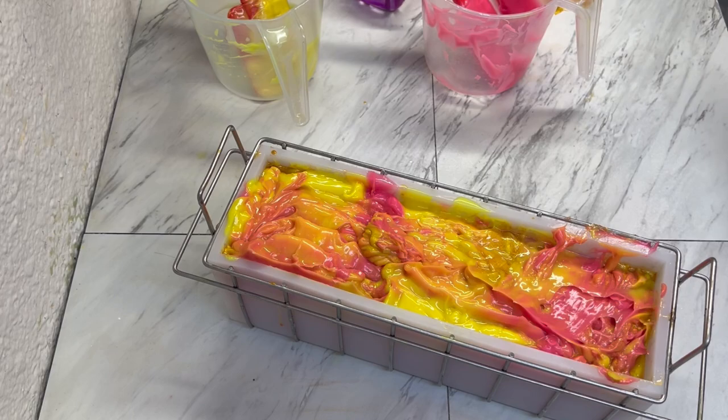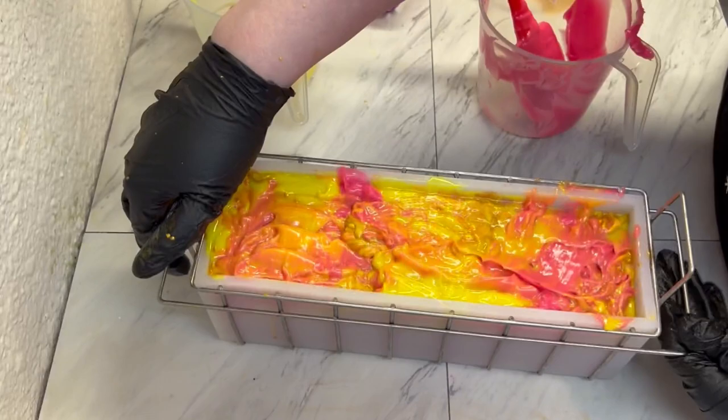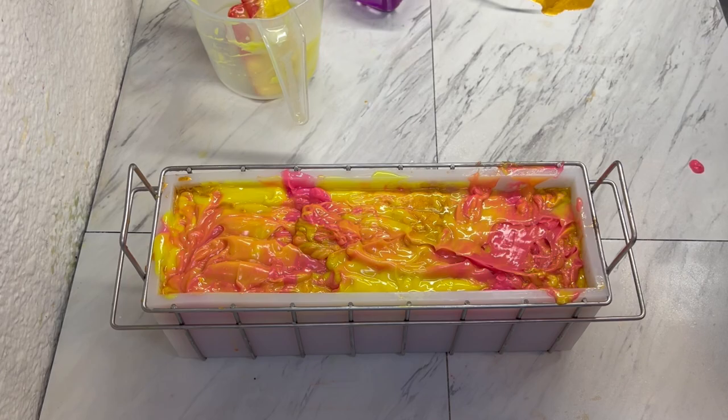I'm going to have to show you guys my mess when I'm done here because it's something. Let's tap this down, and now let's plop the rest of our colors on top.